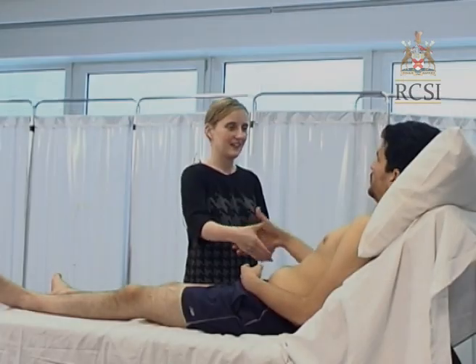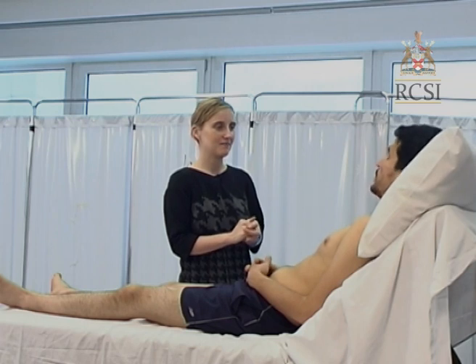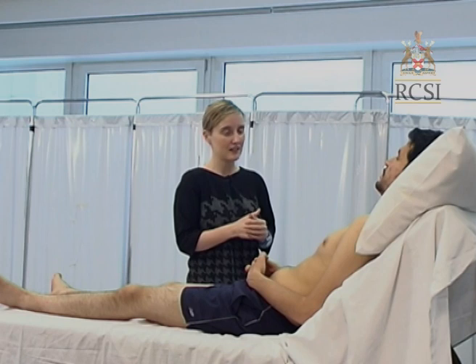Hello Ishaan. My name is Dr. O'Malley. Would it be okay if I examined you today? Are you comfortable in that position? And are you in any discomfort?